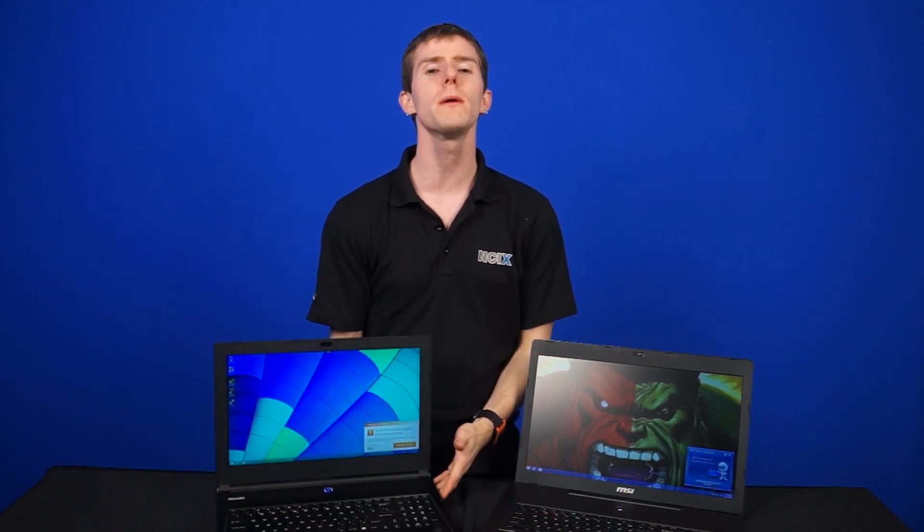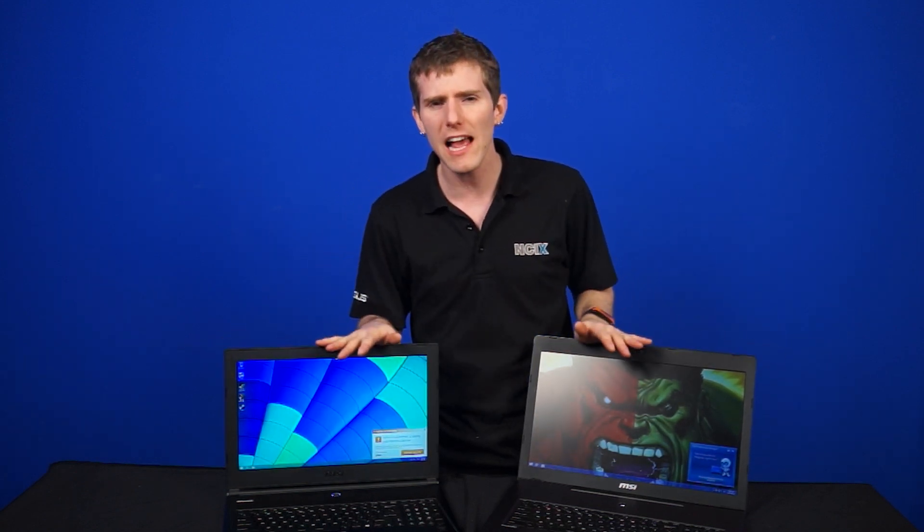Thank you guys for watching. Leave a comment below and let us know which do you prefer — 15-inch class notebooks or 17-inch class notebooks for your gaming needs? Don't forget to subscribe to NCIX Tech Tips for more videos like this from NCIX.com — or .ca, you can go there too.